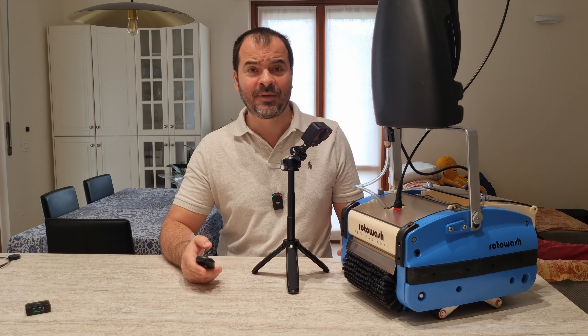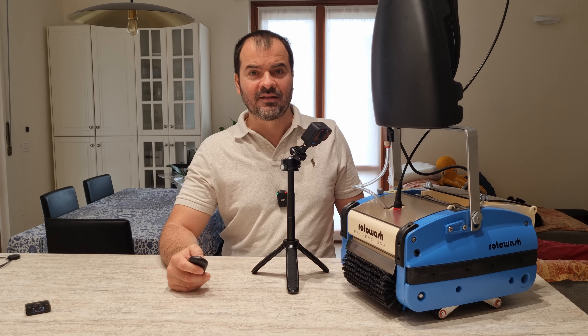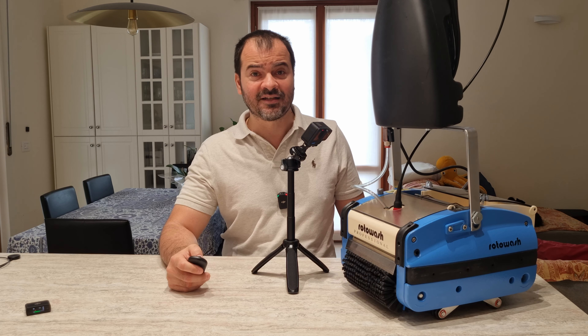This exhausts their cleaning capabilities after just a few meters of floor. Additionally, some have small brushes that can't handle demanding cleaning conditions, or they have small tanks for clean and dirty water, forcing you to use limited water. With the Roto-Wash, you get everything you need and nothing more, and you can bet that it will last for years. The machine shown in this review is the smallest of the range, suitable for floors up to 200 square meters.